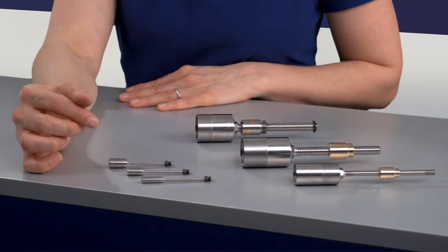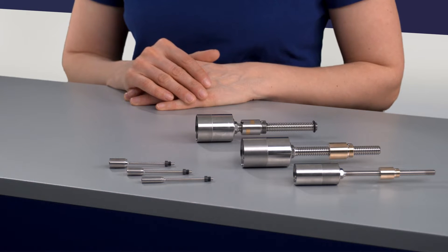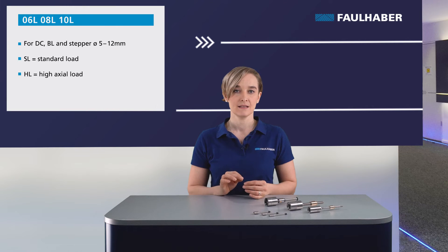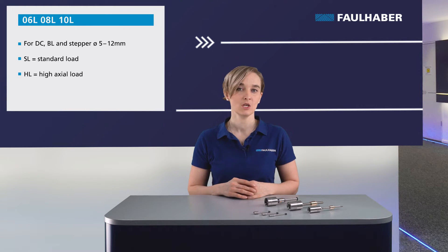For all Faulhaber motors — DC, brushless, and stepper — with diameters starting at 5 mm up to 12 mm, we offer the geared lead screws 6, 8 and 10 L. The stainless steel lead screw is produced in our facility in Florida, US. Besides the standard lead screw version SL, we offer the high load solution HL.